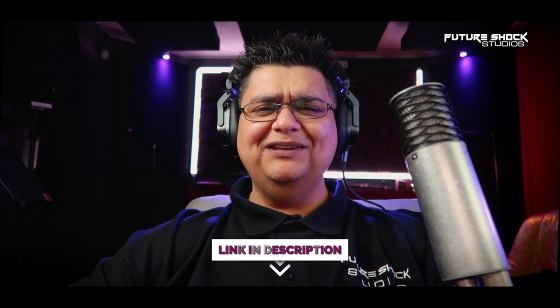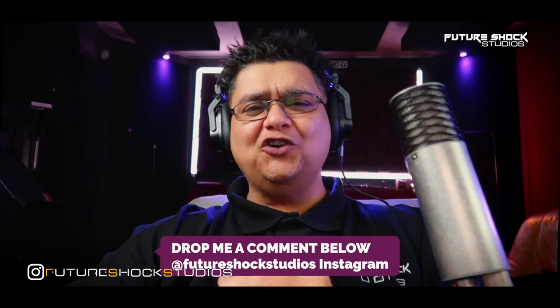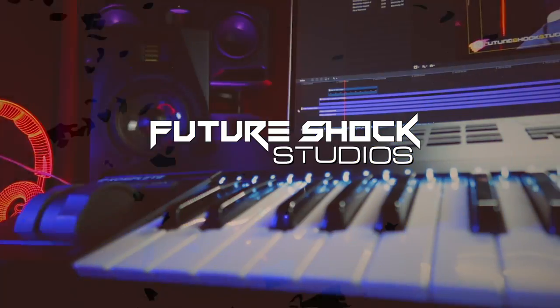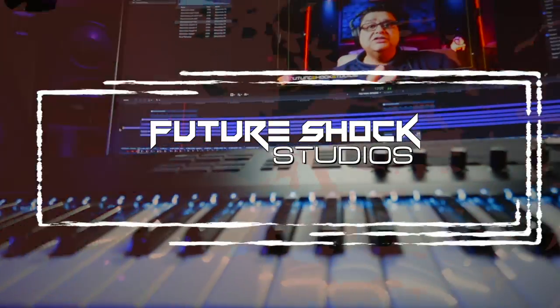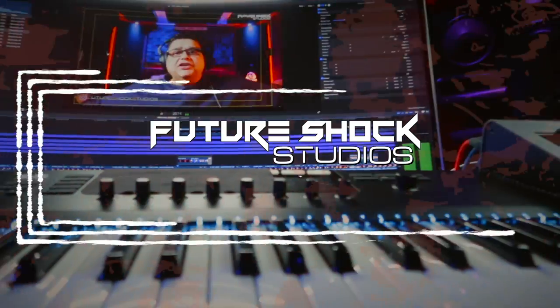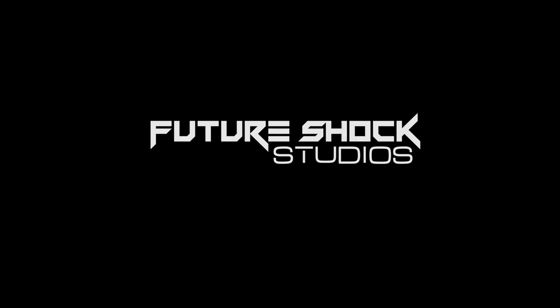Hopefully you found this video useful. If you're interested in the Aston Spirit, I'll drop the links in the description. If you've got any questions about the Aston Spirit or any of the other reviews I've done, drop me a DM on my Instagram, Future Shock Studios. So anyway, peeps, that's all for today. Hit that like button if you enjoyed the video, smash it if that's your thing, subscribe if you aren't already, and I shall catch you in the next video. See you in the next video. Bye!